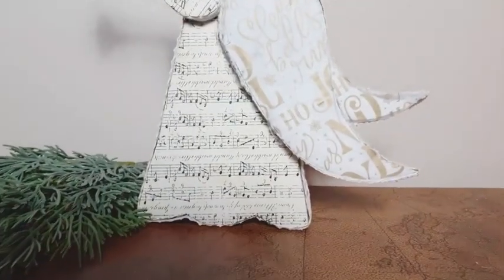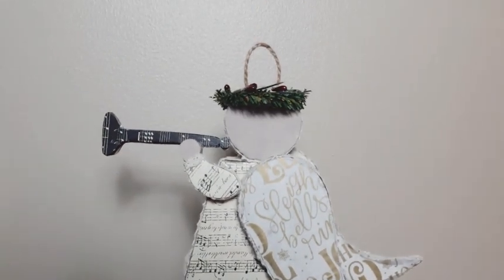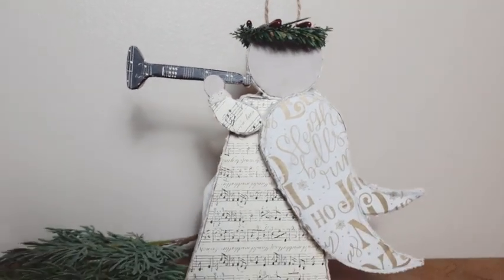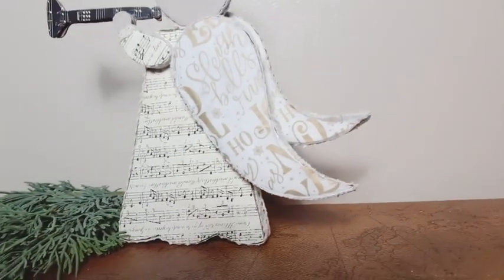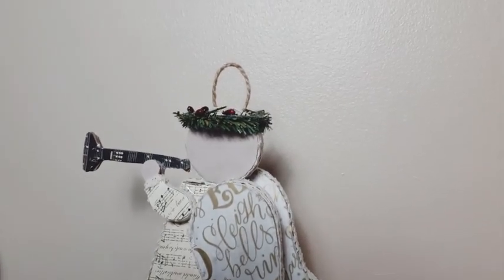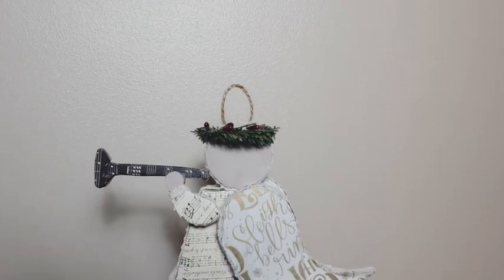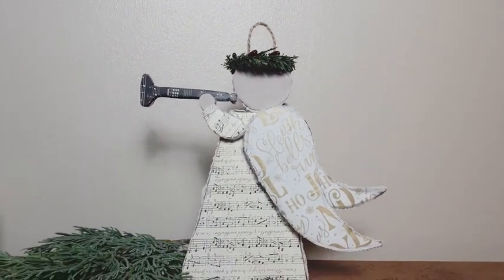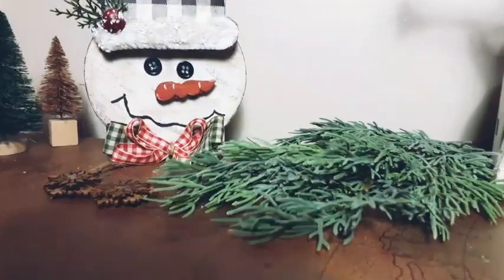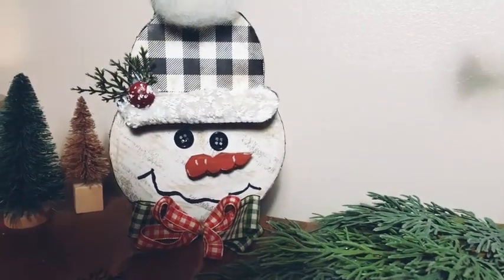So here's the final reveal of DIY number two. As you guys can see, I made the little halo out of greenery like I told you I did, and I like that so much better. And this is an ornament as well — I just added some jute twine to the back of this piece. It's very lightweight and you can hang this on your tree along with your snowman if you decide to do that. But this is beautiful and I love it. It really looks like something you could just buy in the store — I absolutely think it's adorable. The angel came out so nice. I love both pieces.